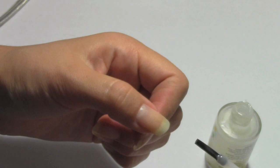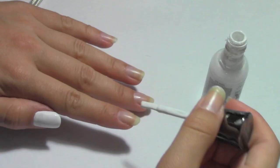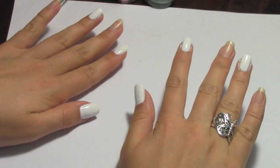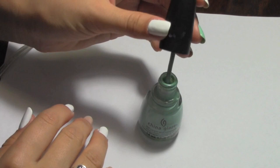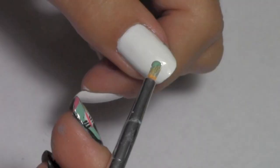Start with the strengthening base coat on all your nails. Paint your thumbnails, index finger, and ring finger with white nail polish. Paint your middle fingers with the turquoise nail polish. Paint your pinky fingers with the pink nail polish.